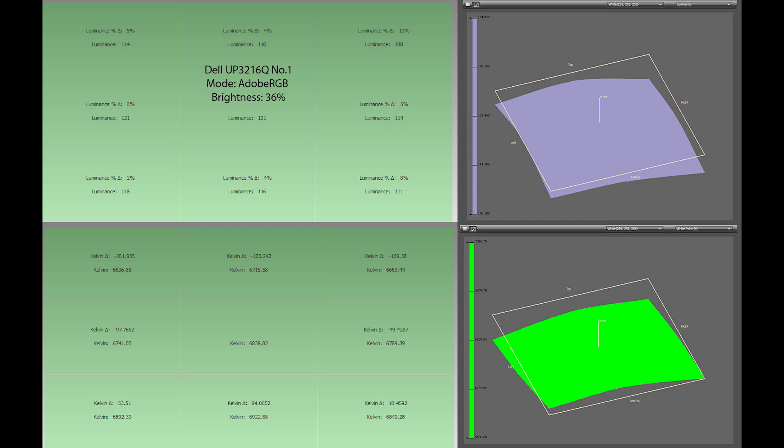Here are the uniformity test results. Here's the right-hand monitor — note the blue colour temperature shift towards the bottom. The luminance is not bad, but this test doesn't show up all that banding near the bottom of the screen. This is the left-hand monitor. The centre is at 125 candelas per metre squared and the top left is at 110 candelas per metre squared. The colour temperature is all over the place. Neither of these monitors passes the pro graphics benchmark for uniformity.